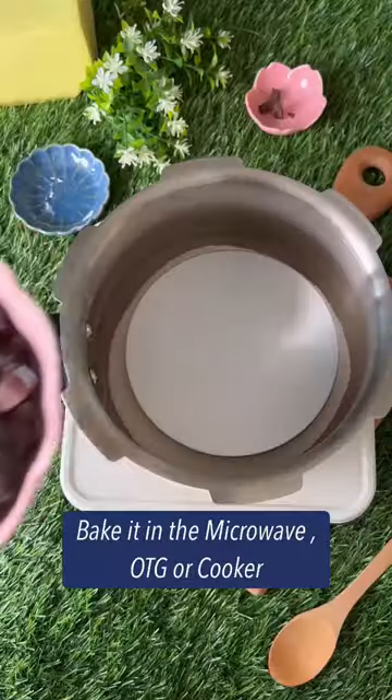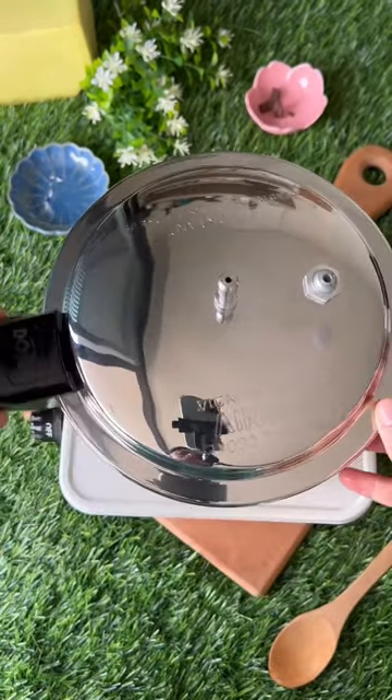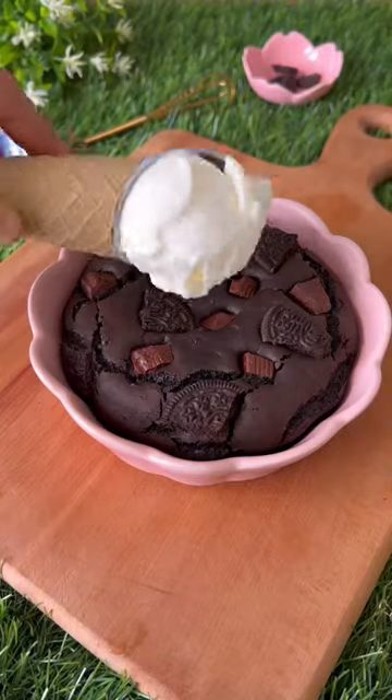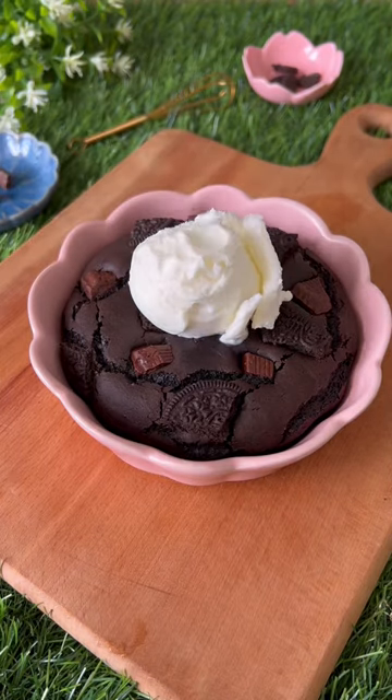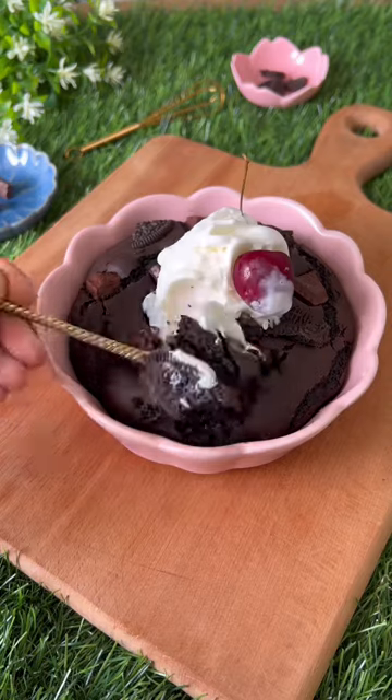And now it's time to bake it. You can microwave this, bake this in the oven, or even bake it in the cooker. It's that easy. And that's it! Our easiest Oreo Brownie is finally ready to serve. This brownie tastes best with a scoop of vanilla ice cream and some cherry on top. You've got to try this recipe soon and enjoy!